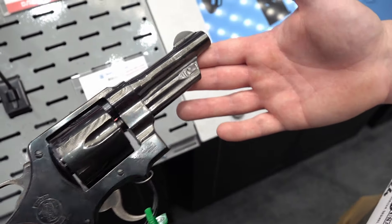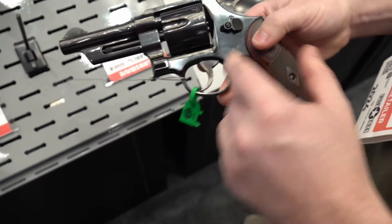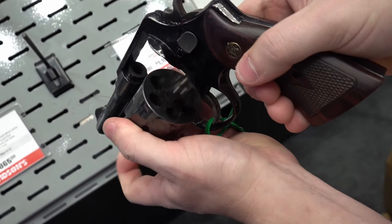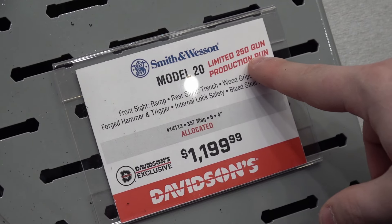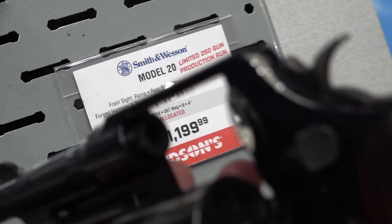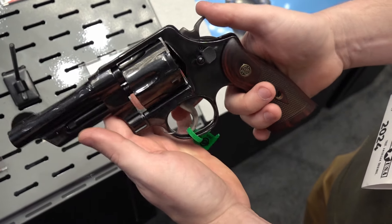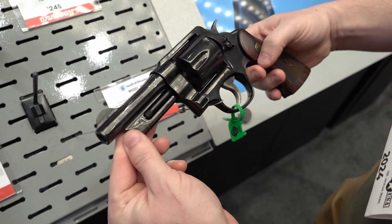At the Davidson's booth, they have a special Smith and Wesson Model 20 — a fixed-sight .357 Magnum N-frame with an MSRP of $1,199. It's limited to 250 guns. It has good-looking grips, a good action, and a really nice overall appearance.